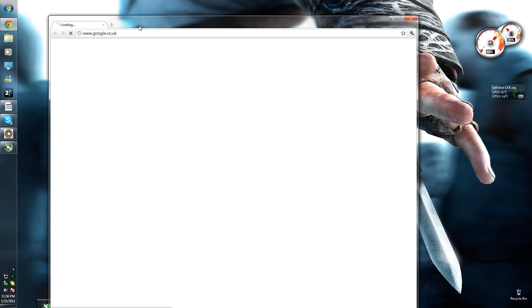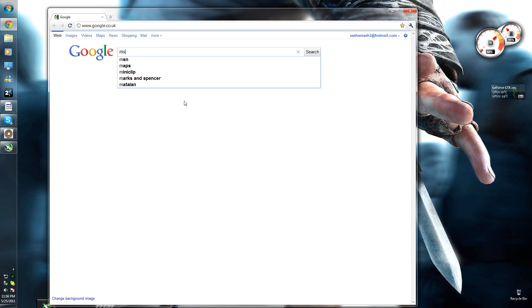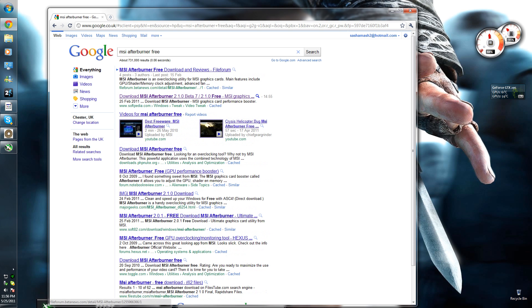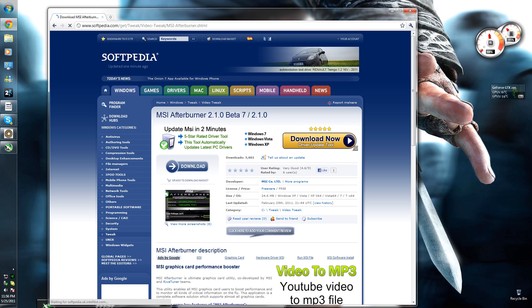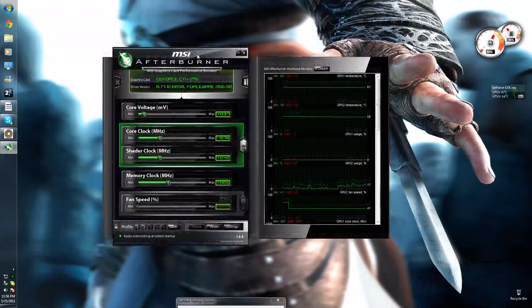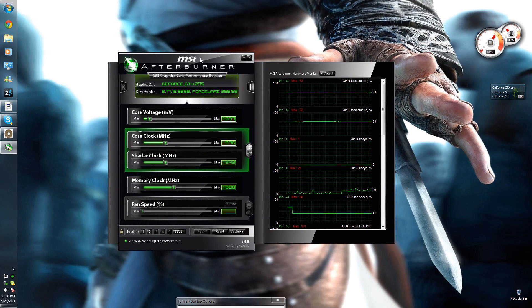First you want to get a program called MSI Afterburner. The Softpedia link, I'll put it in the description. You need an NVIDIA or an ATI graphics card for this.